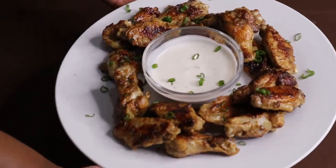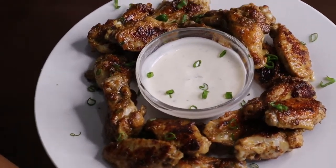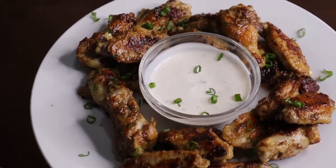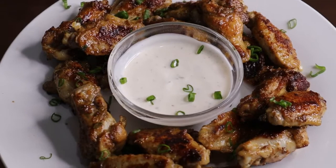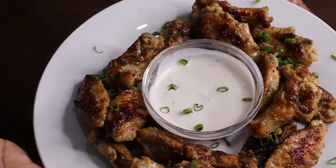So here we have it you guys, our beer fried chicken wings! Please make sure you like, comment, share and subscribe, and don't forget to turn on your post notification bell so that you get notified every time I post a new video every single Friday. Thanks for watching, bye!